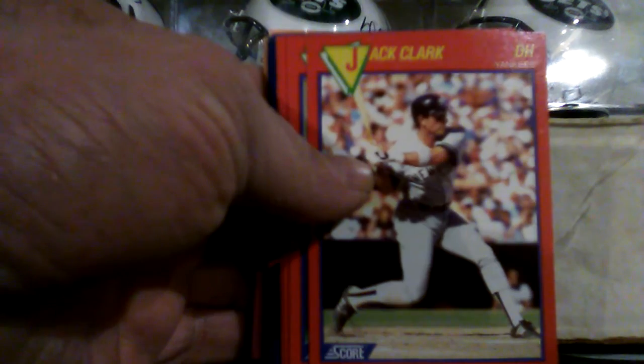Dustin Abraham, Frank Viola — there you go. Snodzilla, Cory Schneider. There's a bunch of different stuff in here. Gary Gaetti, Jack Clark with the Yankees. There's more stuff I have to go through.